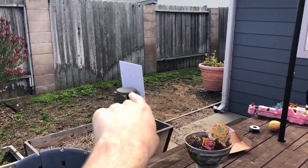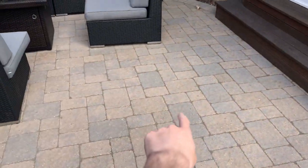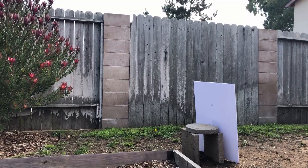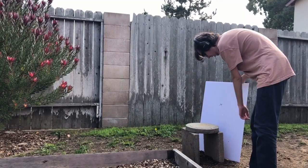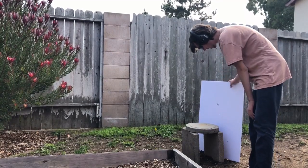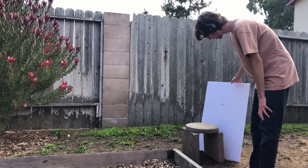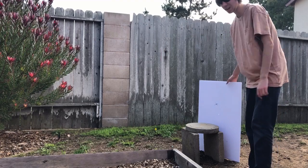Alright, I'm going to do some accuracy testing. The target's over there and I'll be around here. I'm not too confident about that one. That's it — I mean that's not too bad. I think that is my fault, just bad aim. I'll try again.